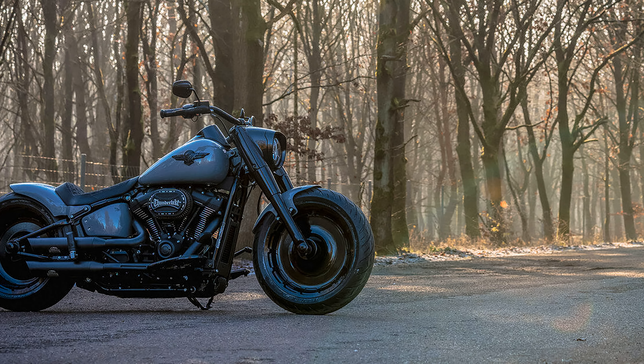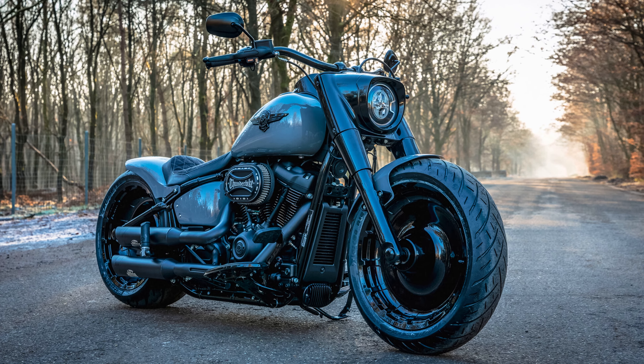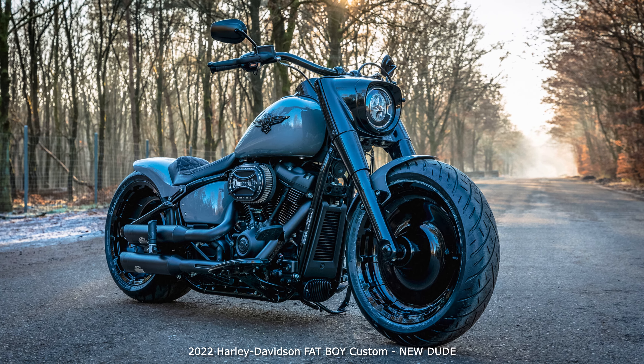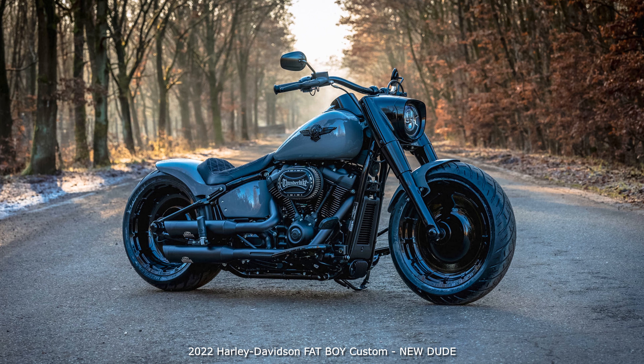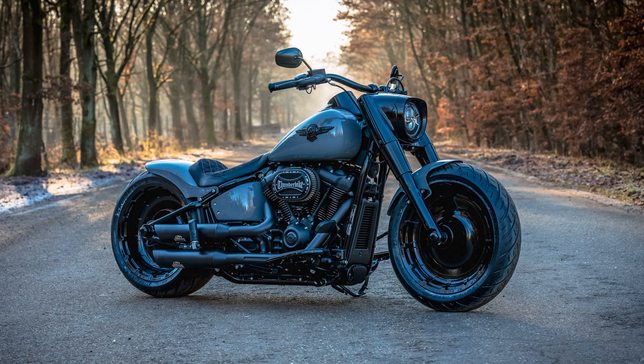Hi everyone, it's a new dude in town. This new custom bike looks familiar to you? Then you're probably a fan of our small series of power cruisers that we developed around two years ago, based on the Fat Boy. This distinctive Softail model gave rise to our popular dude brothers — Dayton, Matt, Solid, and Dark Dude. What unites them is the visual simplicity that brings their pure power to the fore.